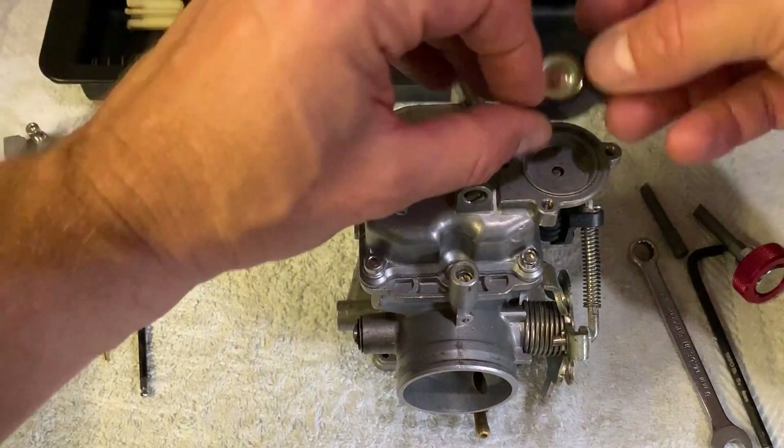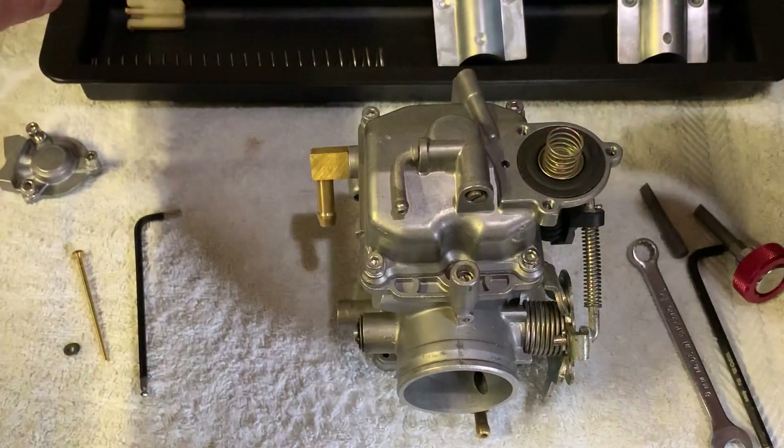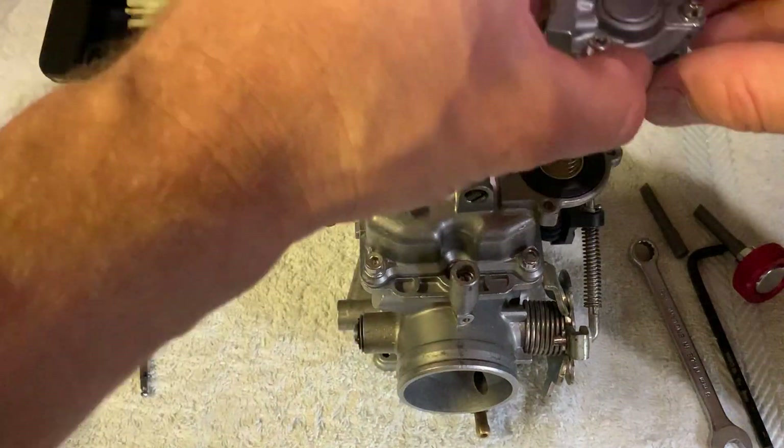We're going to put the accelerator pump assembly on here — diaphragm, you've got a spring, and you've got the cover.